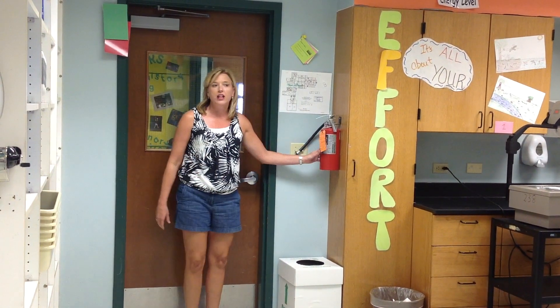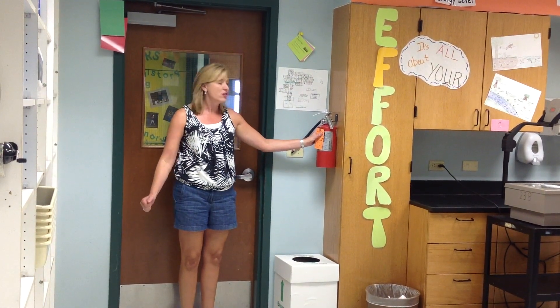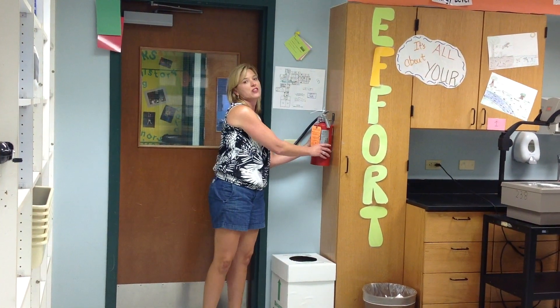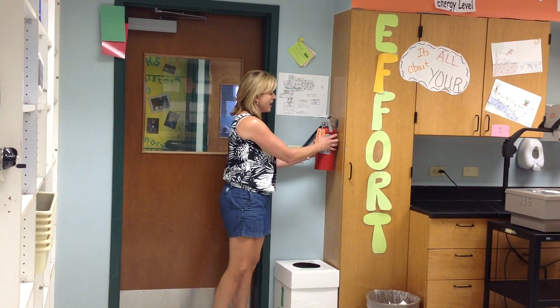The first thing you have whenever you walk into the classroom is a fire extinguisher. We will be working with flames this year, so the fire extinguisher is not a toy. You would be able to pull the pin and aim the stream at the base of the fire.